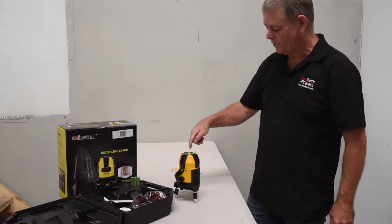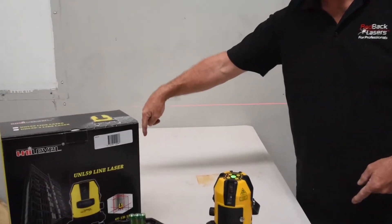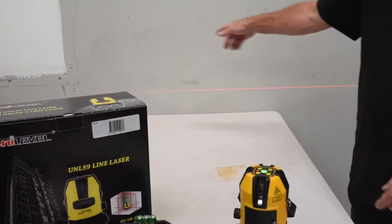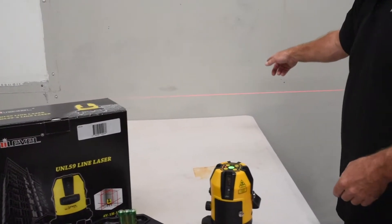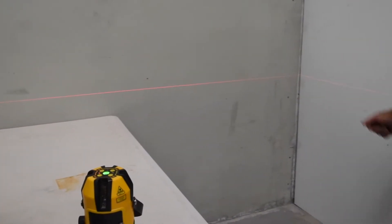If we sit it on our surface, we can turn on the horizontal beam, which arcs out at about a 120 degree arc angle. It's going to give us a nice broad line across that back wall or around the corner of our room, as you can see there.